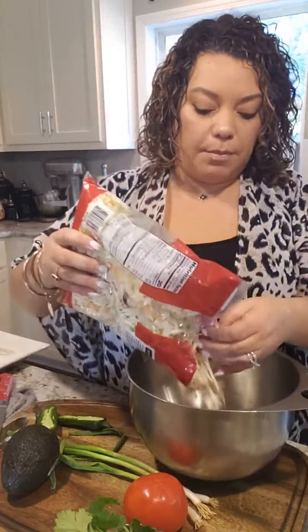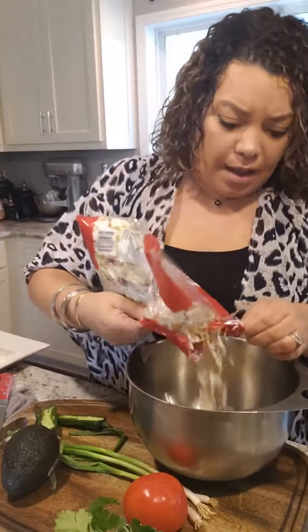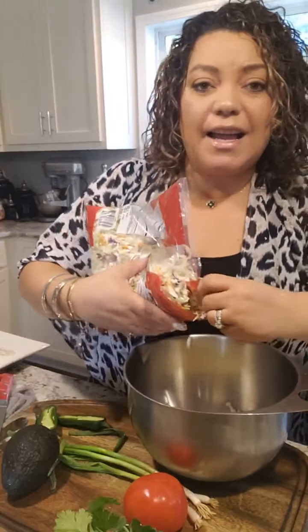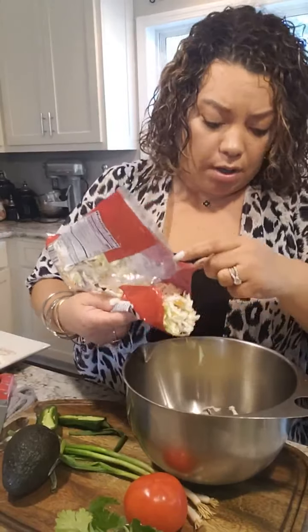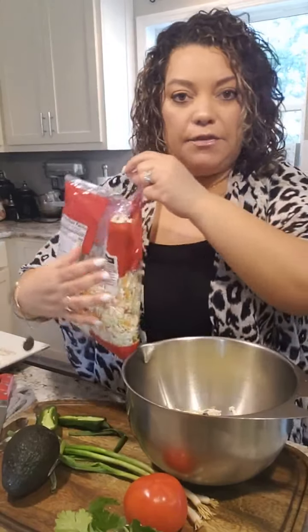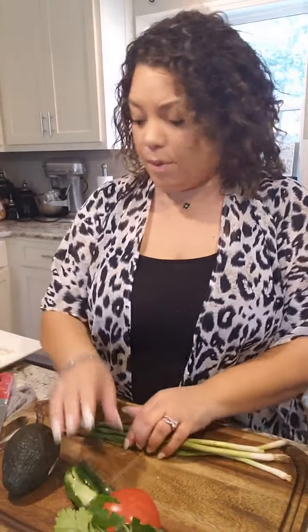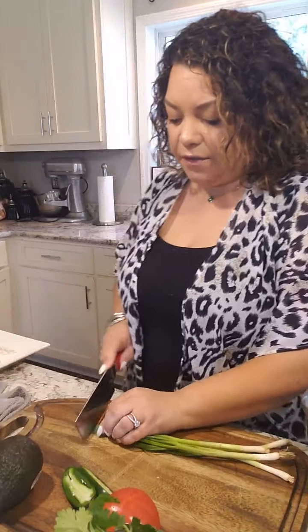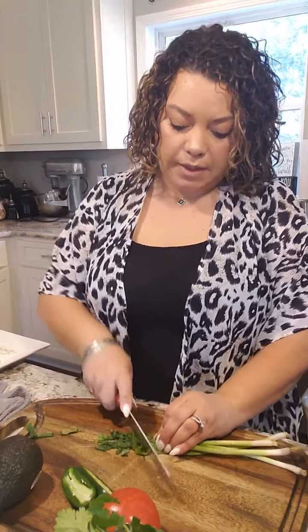You don't have to make this whole package — remember, it's just going in tacos, so just a little bit. You can always make a little bit more. I don't like wasting. I guess because I came from a family of five kids — we never went hungry, but we just never wasted food. So I probably did about half the bag. I'm going to chop these green onions up — leftover ones from when I made fried rice the other day.